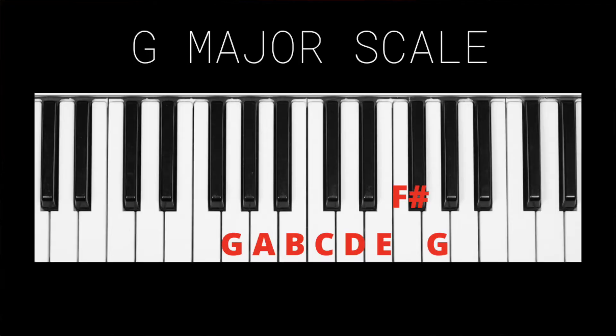For G major, we start with G. We go up a whole step to A, up a whole step to B, up a half step to C, up a whole step to D, up a whole step to E, up a whole step to F sharp, and up a half step to G. So we can see in the G major scale that we have one sharp — it's an F sharp.